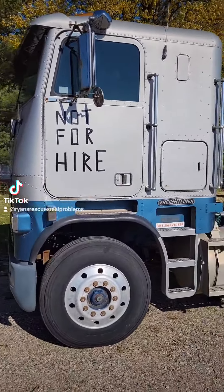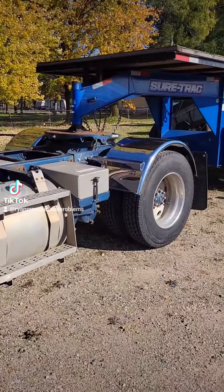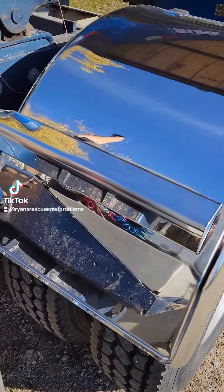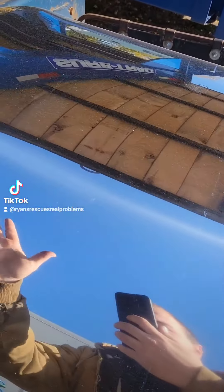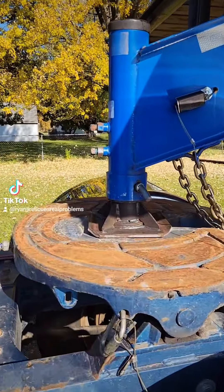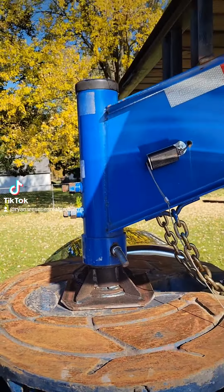Doing some testing with a Freightliner today. Got these snazzy new fenders on yesterday — stainless. And installed the kingpin on the gooseneck trailer.